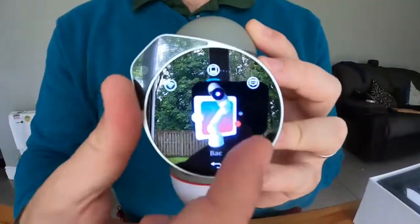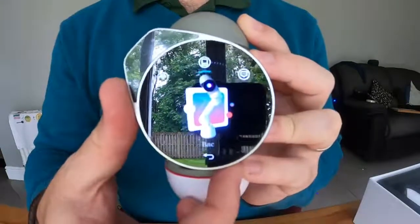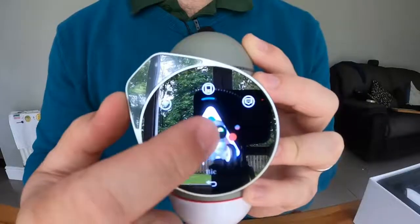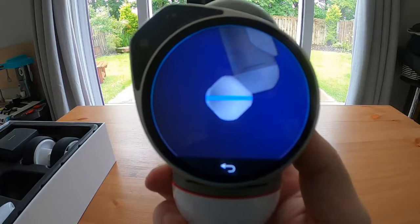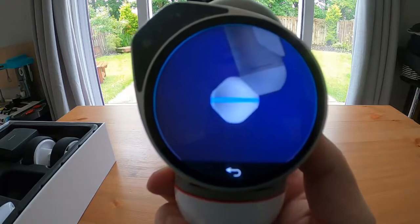Once you're in the menu screen, by swiping left or right you can access different functions for ClickBot. First I'm going to show you how to piece together BIC, which is a self-balancing two-wheeled robot. I'm going to swipe the screen to the left and tap on BIC and this is going to open up a set of instructions on the screen for how to piece this robot together. On the screen the first thing I'm being asked to do is to attach a module to the base of the brain, so I'm going to get my modules out of the box.